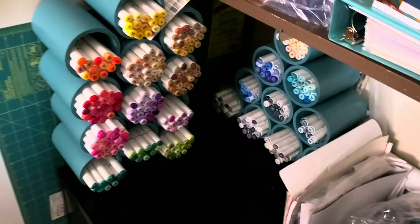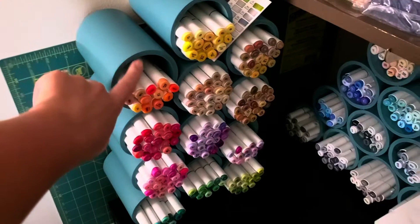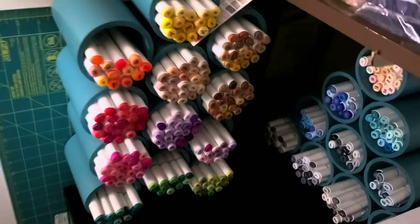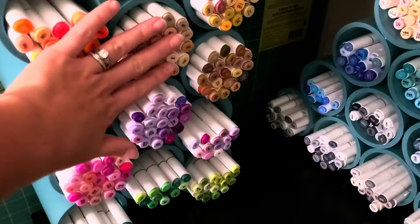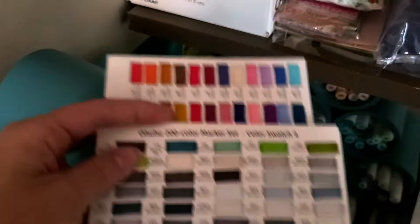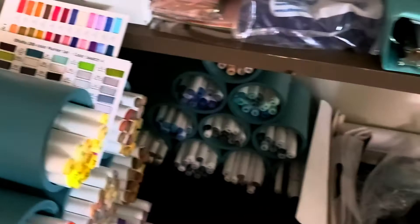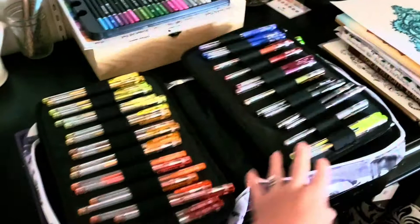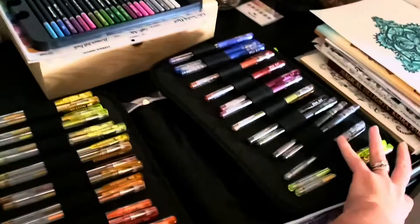Over here are my alcohol markers. I had my husband buy pipes and cut them into five-inch pieces, and then I just glued them together with hot glue. These used to be for my gel pens, but I started getting into alcohol markers so I wanted to sort them. They're all sorted by color family, and I have the little swatch charts that came with them — I haven't re-swatched them because I just don't feel like it. But my gel pens have now moved to this giant case. It has over 200 gel pens — all my favorite gel pens — so I keep them in this monster case. It is so heavy.